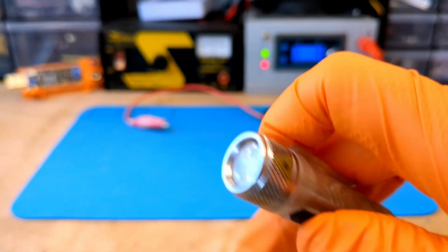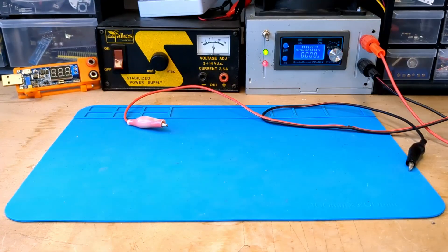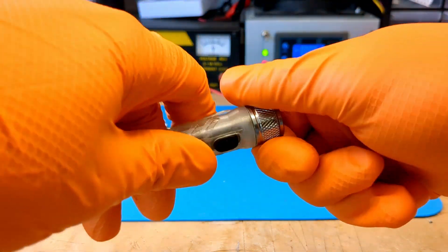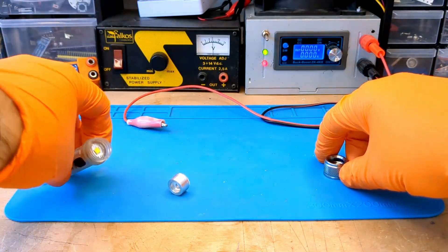Unfortunately, I didn't use it for a long time and it stopped working. In this video I will explain how I rescued this little flashlight. While I start disassembling the flashlight, I need to tell you three important things.